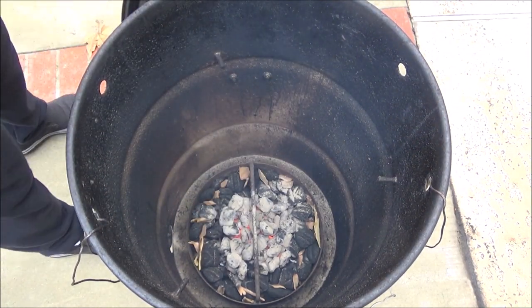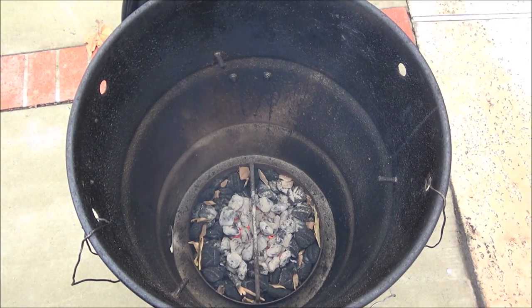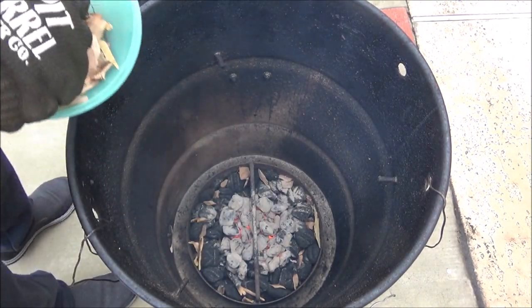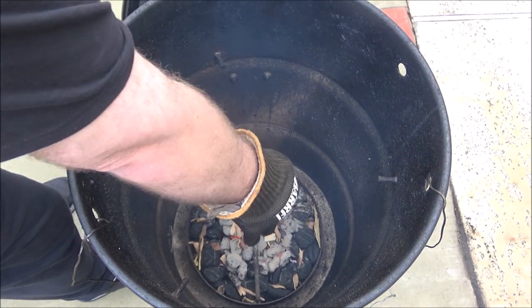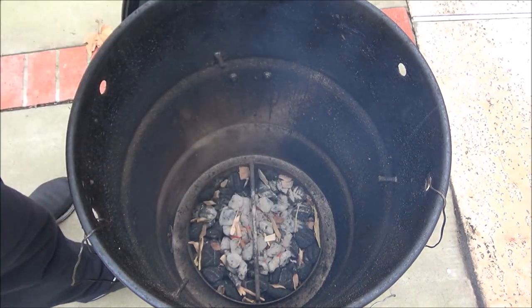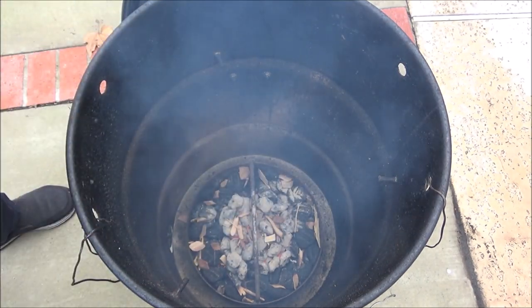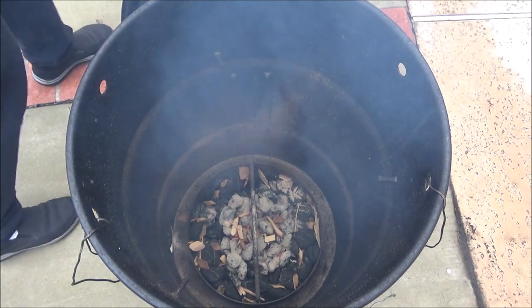Before I put the grate down and the ham on, I've got just a few apple chips. These things burn very fast, so I prefer to use chunks but I don't have any - I just have hickory. So I'm going to use these chips instead. They burn so fast, so I've got to work kind of quick here.